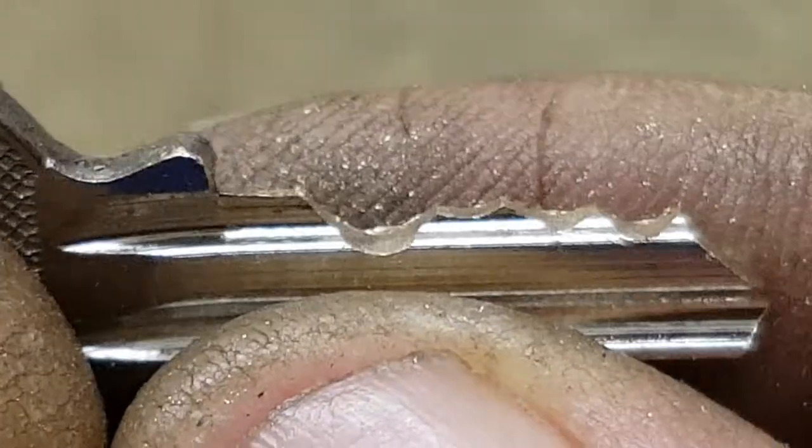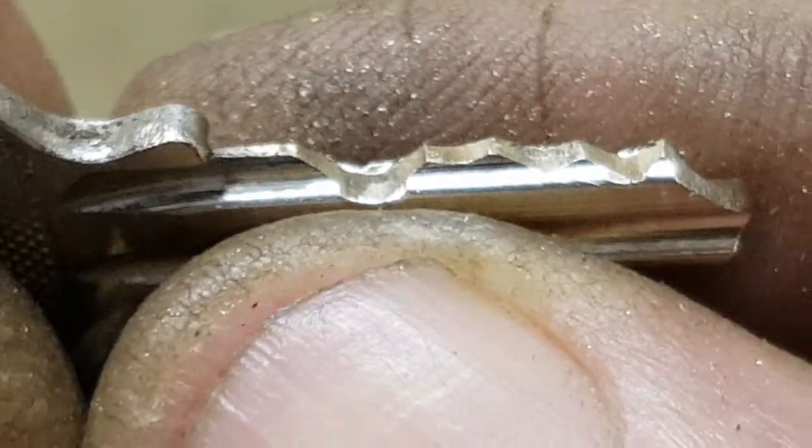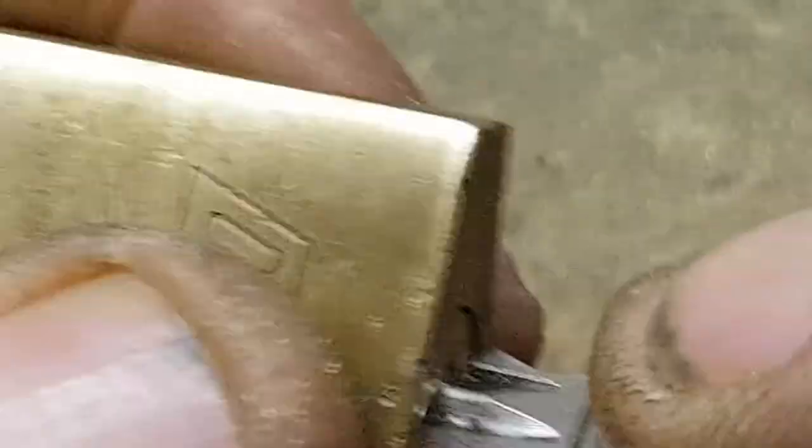Number three there. It was number three — still a bit bindy. That spacing's not spot-on either, I can tell that.